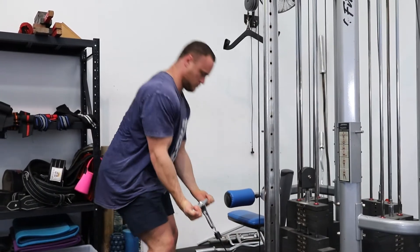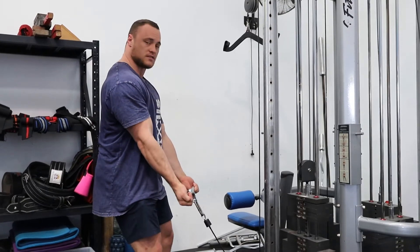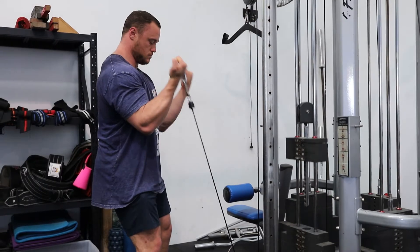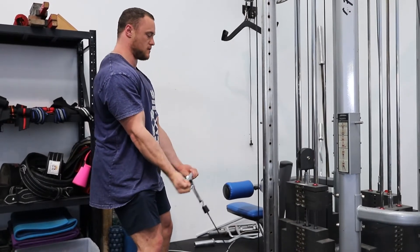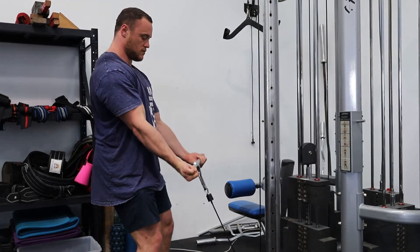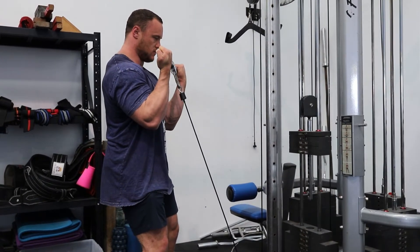Pick this up. Little bit of a knee bend. Elbows just in front of the body. Just going to go up, keeping those elbows in front. Fully extended arm at the bottom. Fully flexed arm at the top.